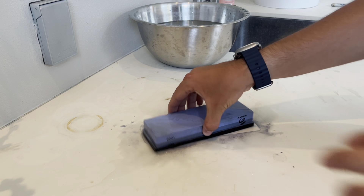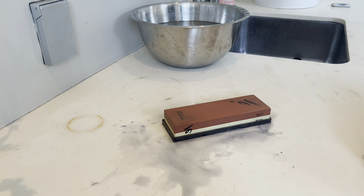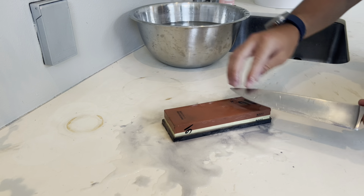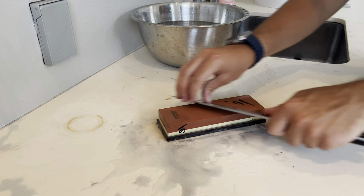Now I'll be moving on to the 3000 grit stone right here. I'll do the same thing — sprinkle some water on top at the same 15 degree angle, and repeat the process.